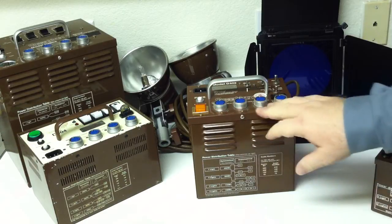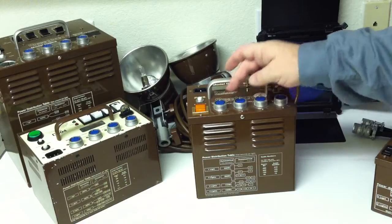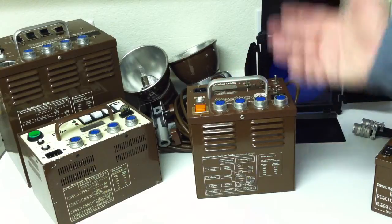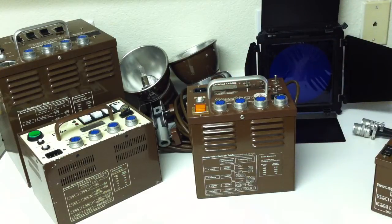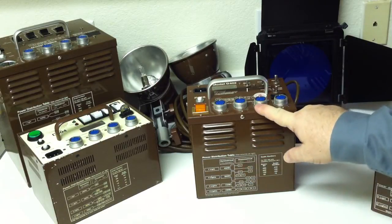We have a 400 watt-second power supply. If we hook up four lights, we get 100 watt-seconds each in symmetrical mode. In asymmetrical mode with four lights, we'll have 120 watt-seconds and 120 in the front channels, and 30 and 30 in the back channels.